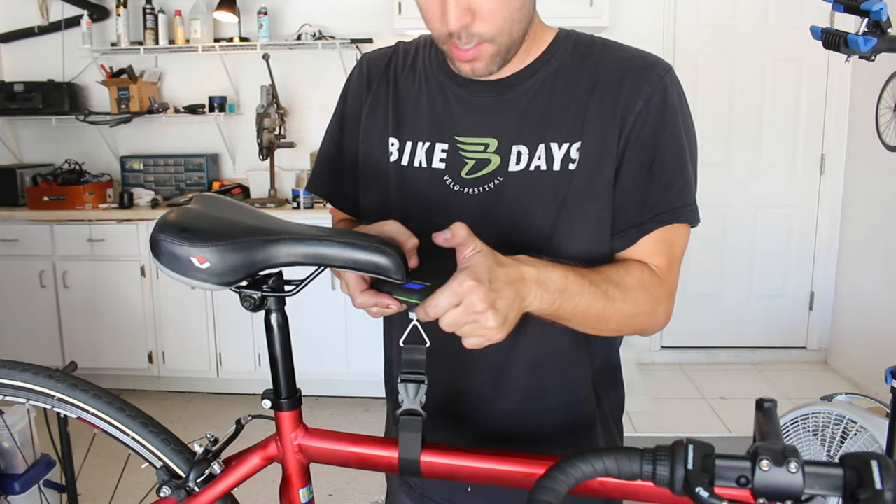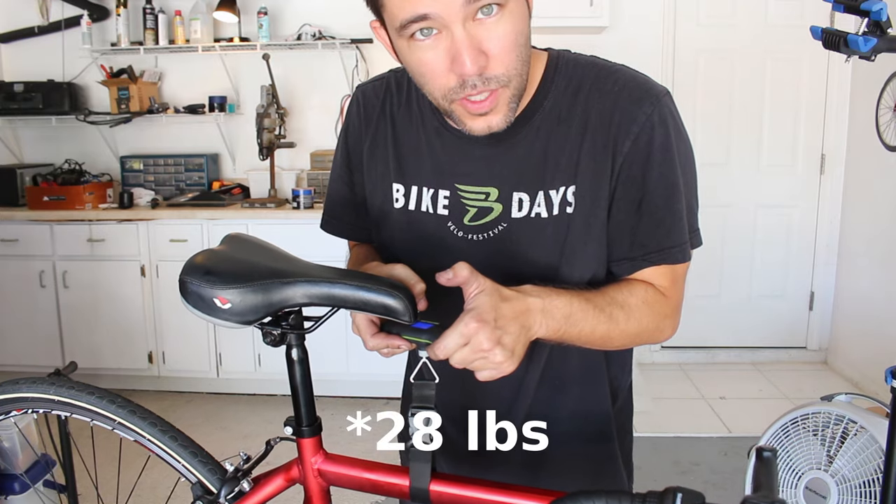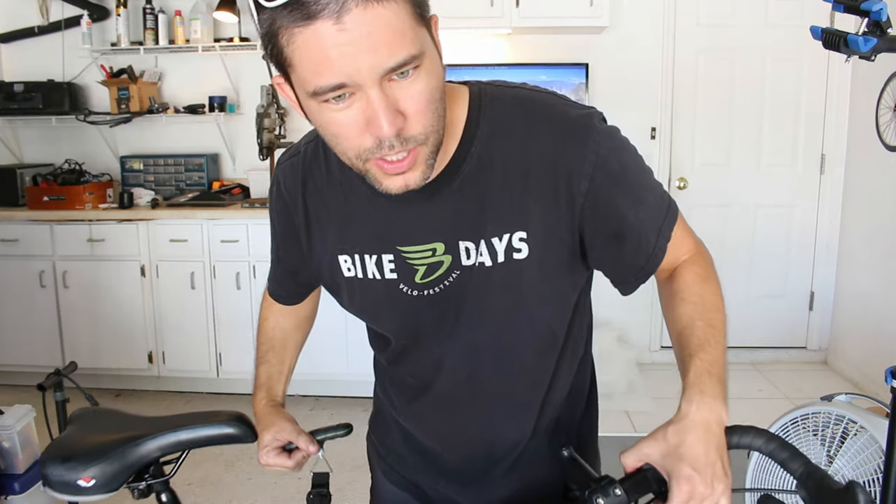Before we go take a ride, let's see how much this thing weighs. We're at 12.7 kilograms. So I think we were at 13.6 before — that means we lost 900 grams.